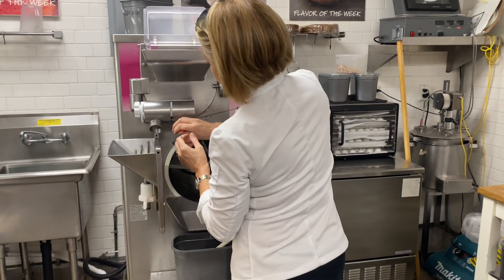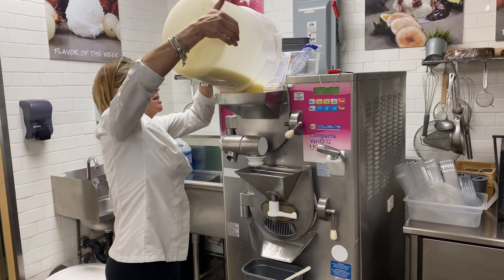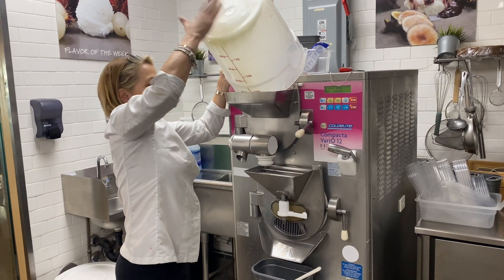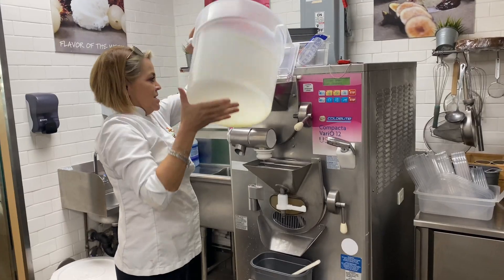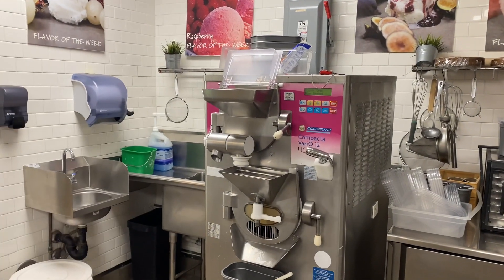Do you have to take that big thing and pour it in that little thing above your head? Yeah. Wow. I'm scared of that part right there. And how long does it stay in there for? About four minutes. That's it? Yeah.